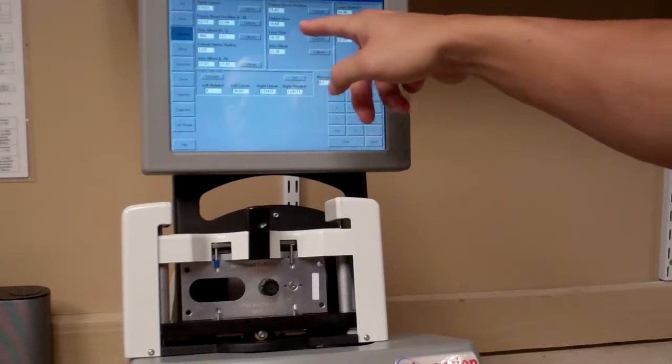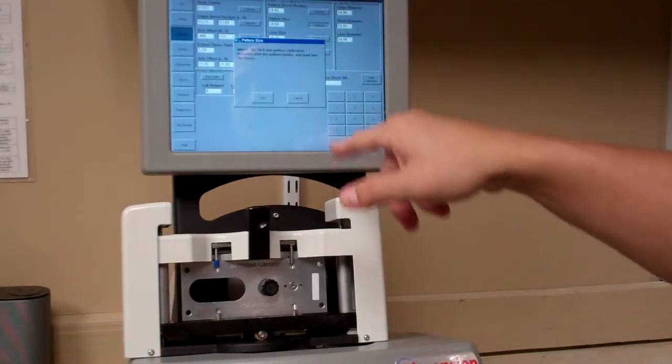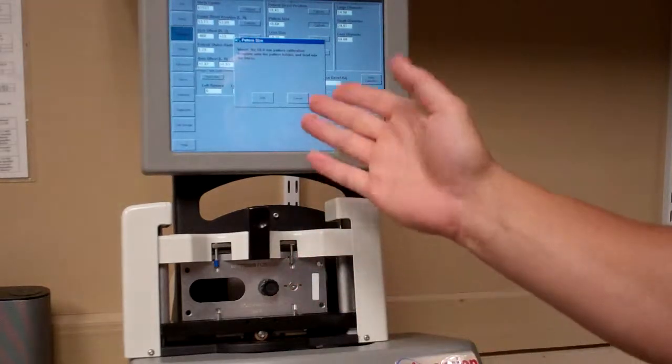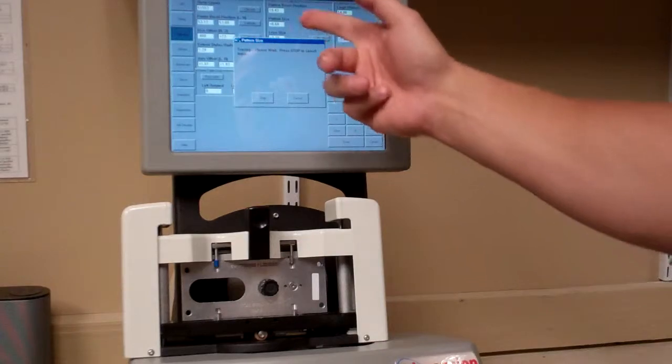The next one is Pattern Size — it uses the same pattern already in the machine, so don't remove it. Hit Calibrate and it will prompt you to mount the 58mm pattern calibration template into the pattern holder, which is already done. Hit Start and it will trace the pattern. This calibrates the lens size for drill mounts or semi-rimless frames. Once it finishes, you may see the number change.